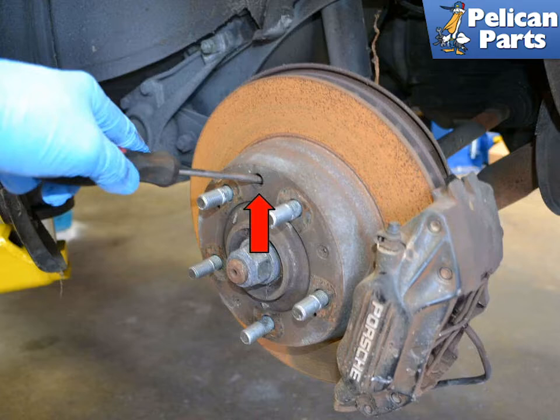Turn the axle until the access hole is at the top of the rotor. Reach in through the hole with a flat head screwdriver (red arrow) and rotate the cog until the parking brake shoe is tight and the rotor can no longer be rotated. The cog assembly may have got turned around at one point when the shoes were replaced, so you will have to play with the mechanism a little bit to see if you need to turn the cog up or down to tighten. If you are turning the sprocket a lot and the brake disc isn't tightening up, then you are probably turning in the wrong direction.